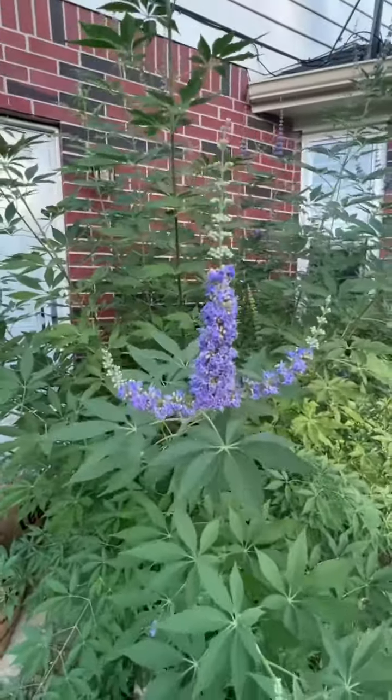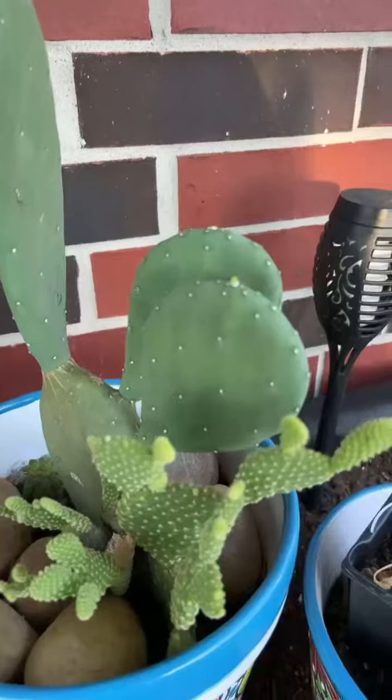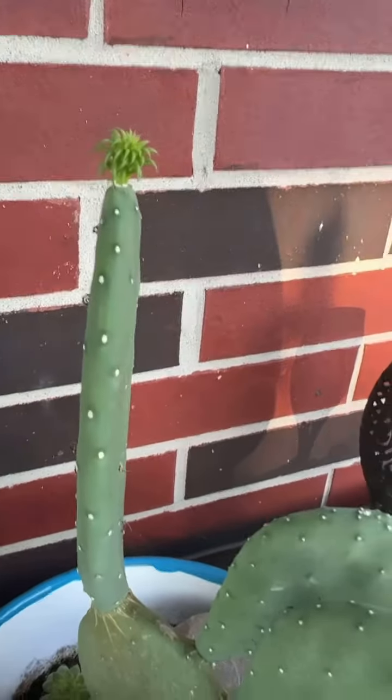This tree here, along with the one next to it, really grew and I was going to trim it, but then it decided to flower so I'm holding off.